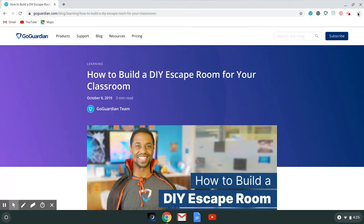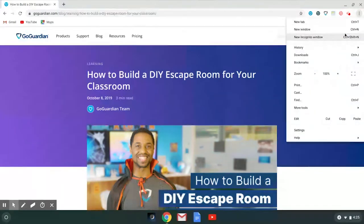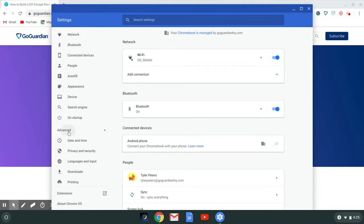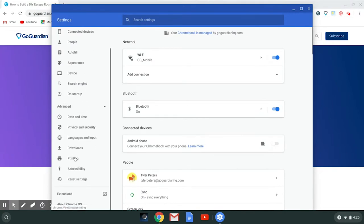First, click on the Chrome menu in the top right corner of your browser. Next, hit Settings. Then click Advanced and look for a section labeled Printing.